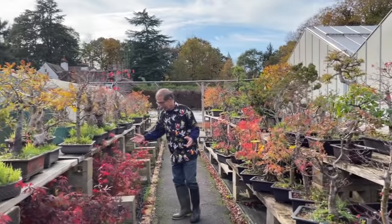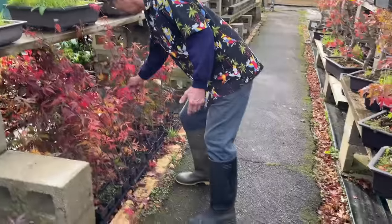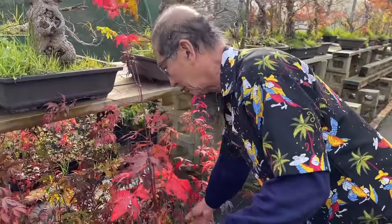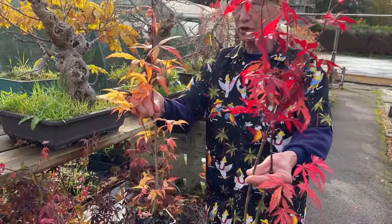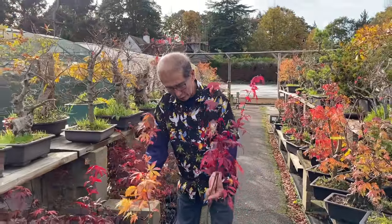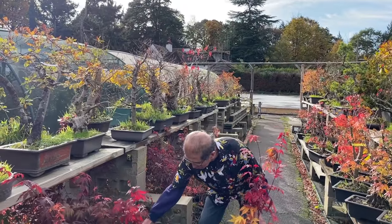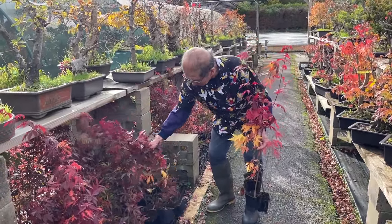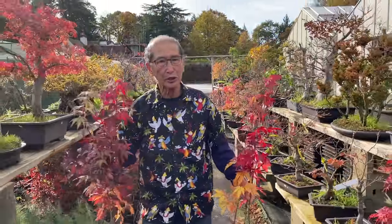Because we actually grow our own maples, I will show you what we do with the young ones. Today happens to be the 30th of October, almost into November, and it's pretty cold. Suddenly all the maples have started turning color. These are atros, the red ones grown from seed, about three or four years old. I'm going to pull a few of these out and show you what we can do.